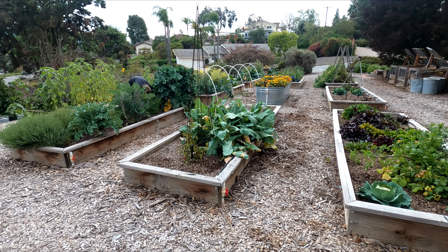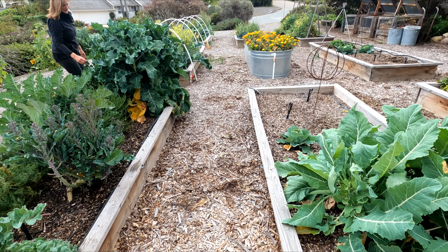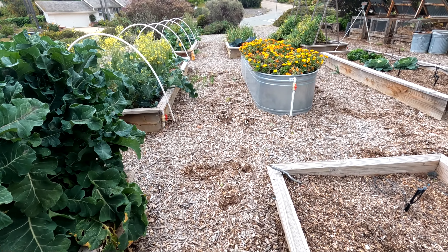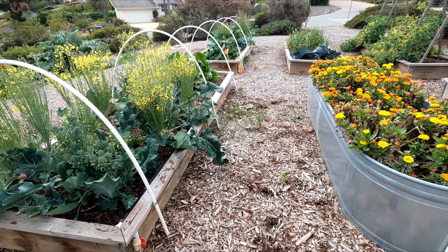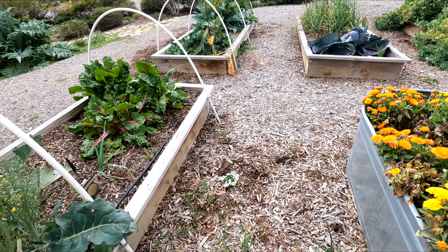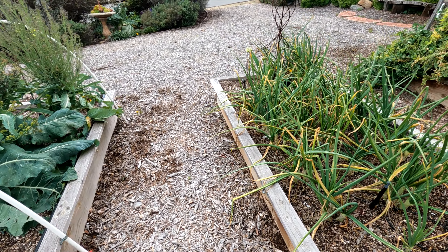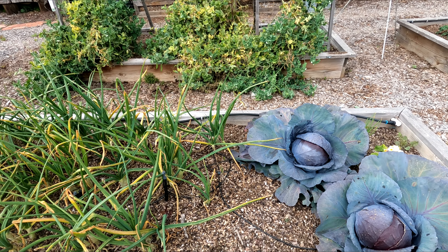Our fall crop is coming to an end so it's time to amend these beds and get them ready for the spring and summer crop. You can see here a lot of our crops are starting to go to seed and flower, like our broccoli here. We do still have some vegetables to harvest like our cabbage and onions here.